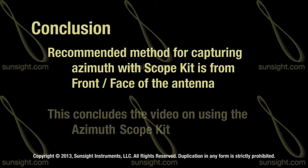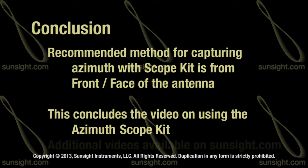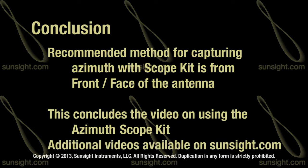This concludes the video on using the azimuth scope kit. For additional information on using the AAT, view the training videos available on the SunSight website at sunsight.com.